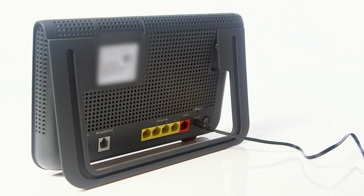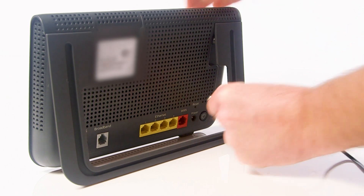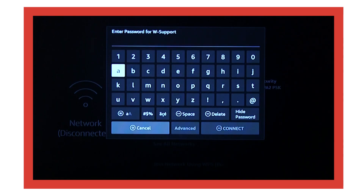You may need to reboot your Wi-Fi router using the reset button on the back, or by unplugging the router and plugging it back in. Once rebooted, try connecting the Fire TV stick to the Wi-Fi again.